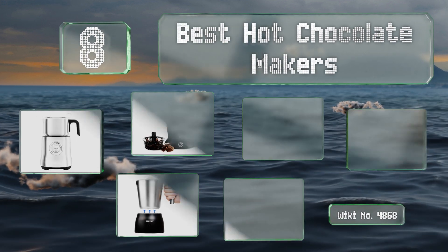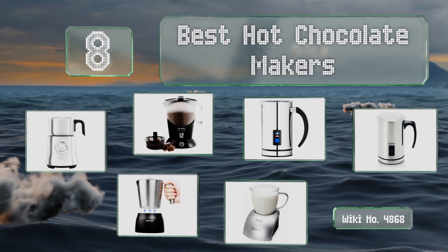EasyVid presents the eight best hot chocolate makers. Let's get started with the list.